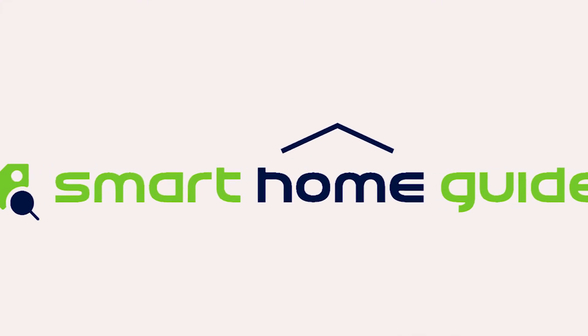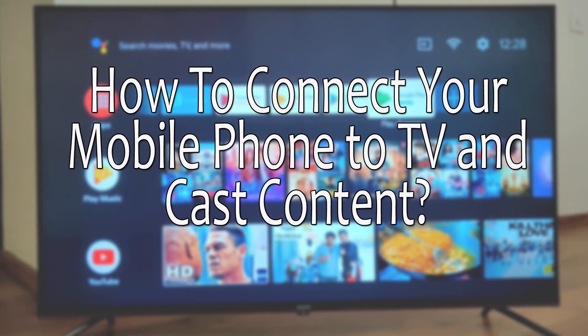Hello everyone, welcome to Smart Home Guide. Today we are going to see how to connect your mobile phone to a TV using Wi-Fi and cast content from it. The process is pretty simple.